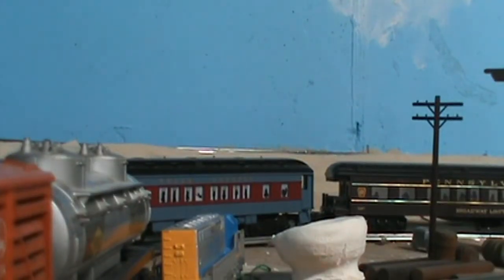Alright, take two. I've put you guys in the gondola car, and you guys are going to be pushed by the Santa Fe. This should work. I hope it fits through the bridge, so let's do this.